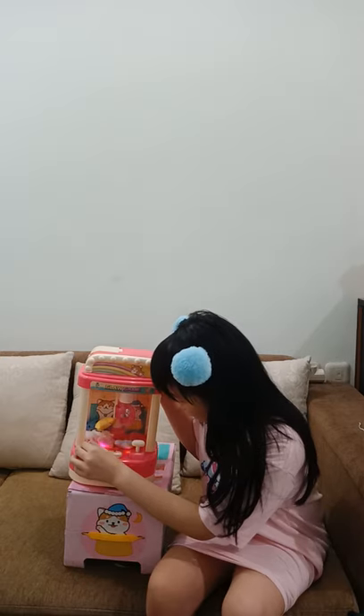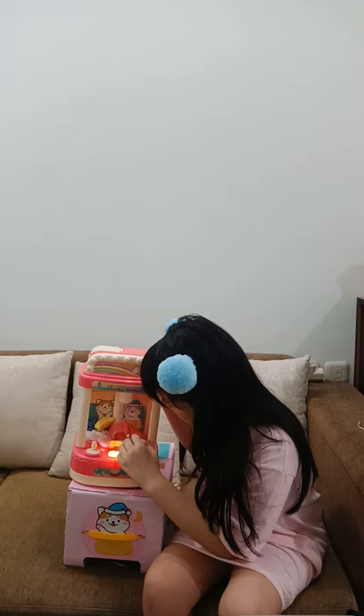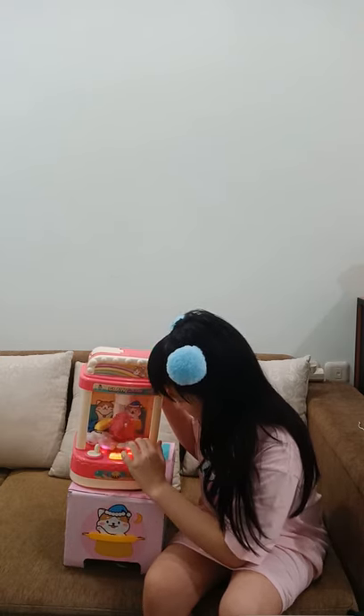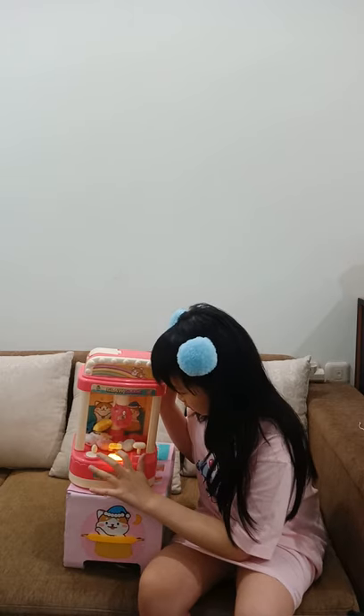Oh my god, almost — so close, oh no! I don't get it. How do I move a little bit there? It's so hard. Oh my god, it's almost!